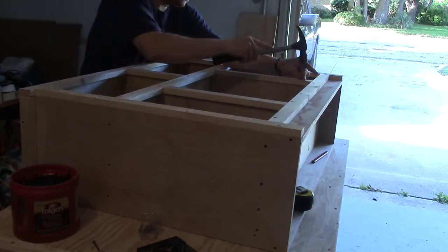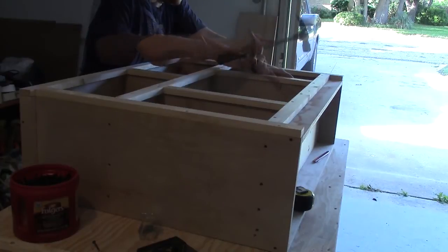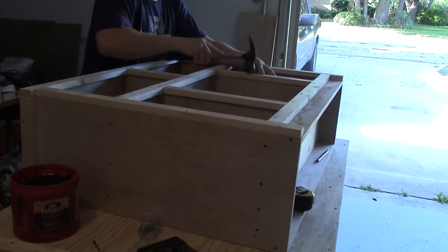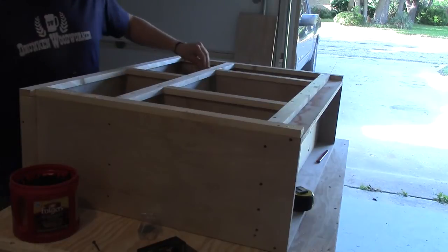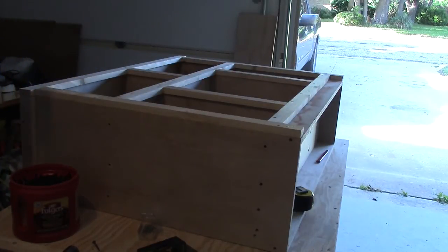You're not going to see me sand, putty, and paint this, because I had some help and did it exactly how my brother's wife wanted it done — she painted it her way. You'll see the finished product here in just a couple of seconds.